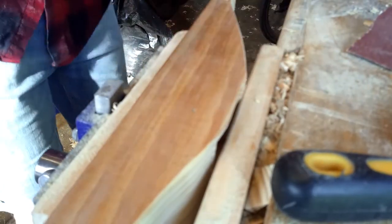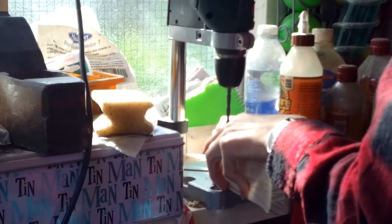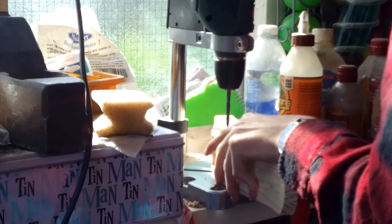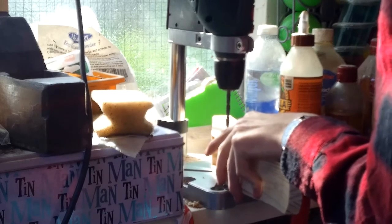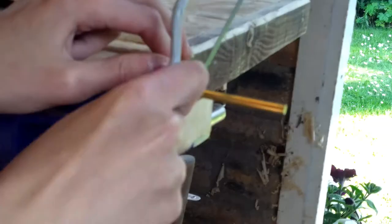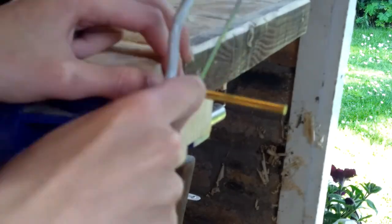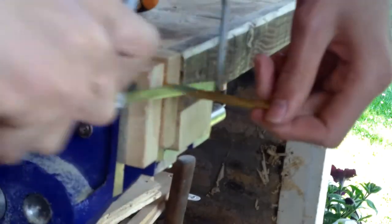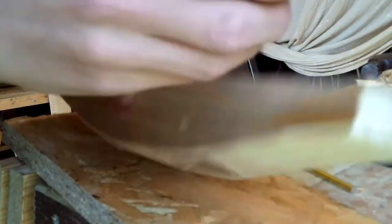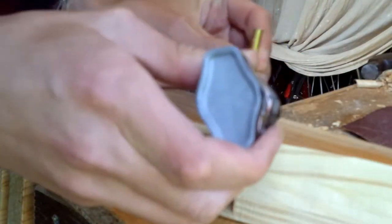I'm now going to use a 6mm drill bit to drill the whole way through the mortise of the plane. I can then use a junior hacksaw with a very blunt blade to cut down a piece of 6mm brass rod, and I'm going to use some super glue to glue that rod into the plane.